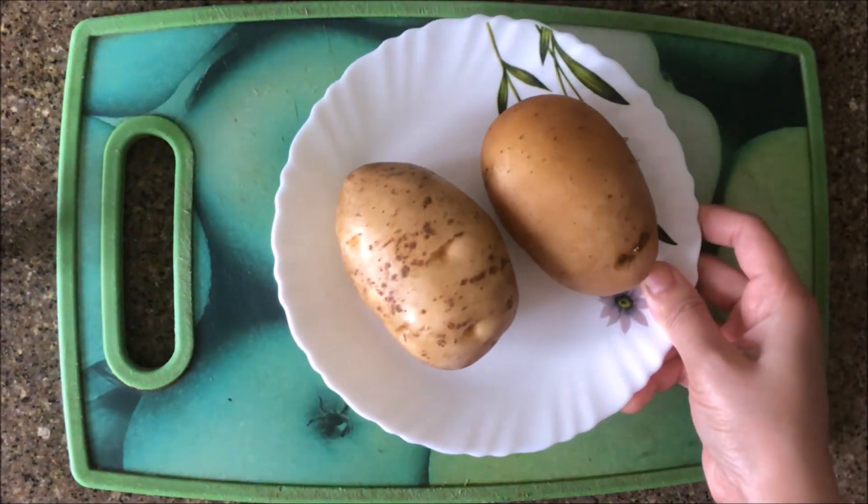Hey guys, hi, welcome back to my channel! I am going to share a very simple recipe with you today. I am going to make french fries, which can be very easy, but it is very important to follow the steps so that your french fries will be soft and crispy. Please watch this video so that your french fries will be very good. Let's start!